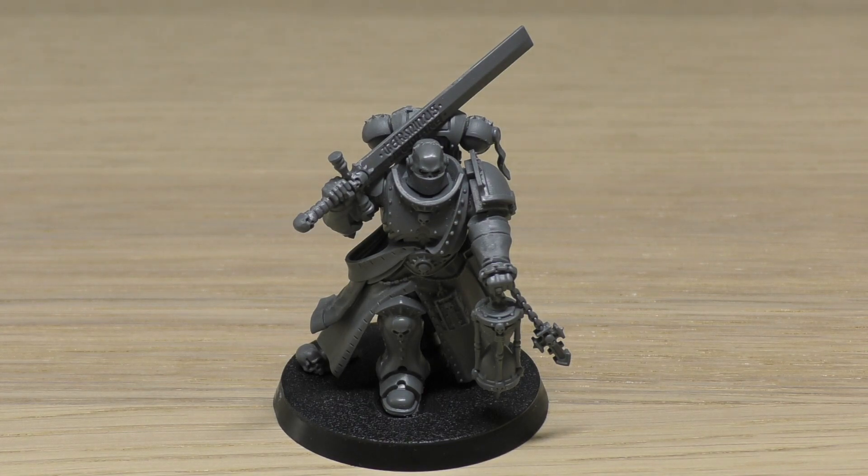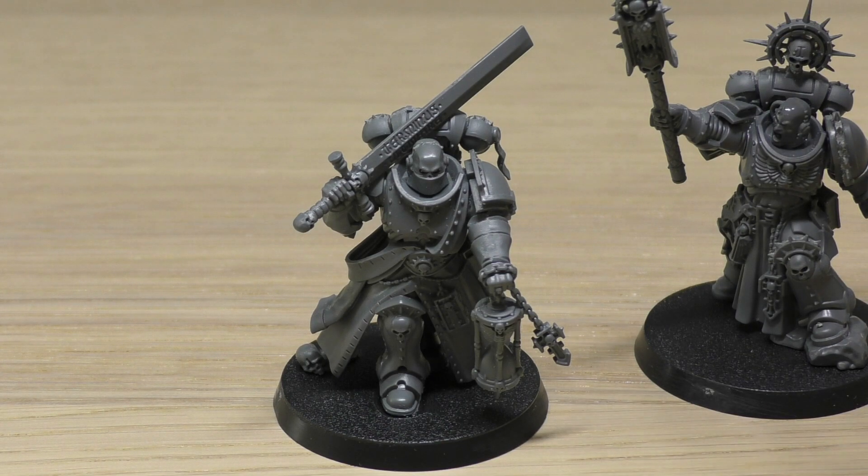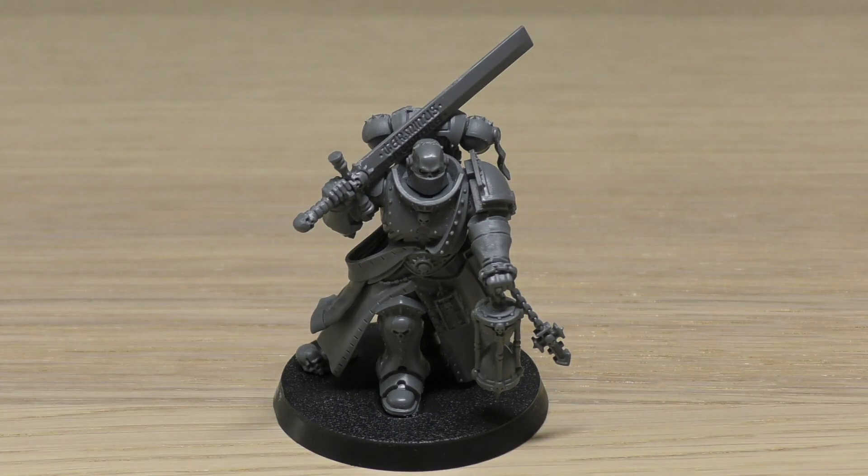The model is equipped with an absolver bolt pistol, executioner relic blade, frag grenades, and krak grenades. The main difference between him and the chaplain is that the chaplain has the crozius arcanum while the Judiciar has the executioner relic blade. The absolver bolt pistol is an 18-inch pistol 1, strength 5, AP -1, damage 2 weapon. The executioner relic blade is a melee weapon: strength +3, AP -3, damage 2, and each unmodified wound roll of 6 inflicts one mortal wound in addition to any other damage. That's better than the mastercrafted power sword the captain has, giving you a strength 7 weapon.